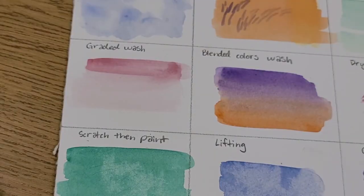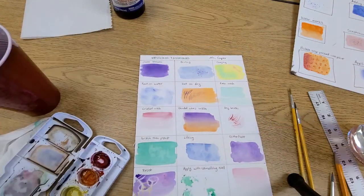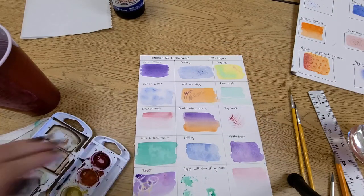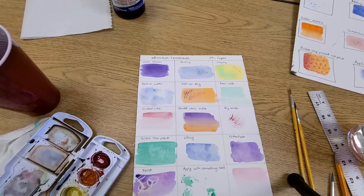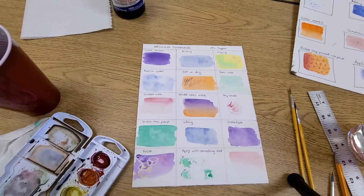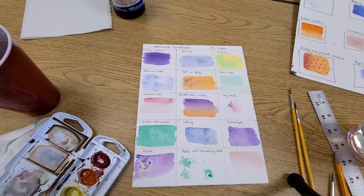So you've just learned a lot of different painting techniques, and from there you can use the wet-on-dry technique on any of these sections. Thank you so much for watching — if you have any questions, leave them in the comments. Like and subscribe if you enjoyed this video, and thanks for tuning in. Happy painting!